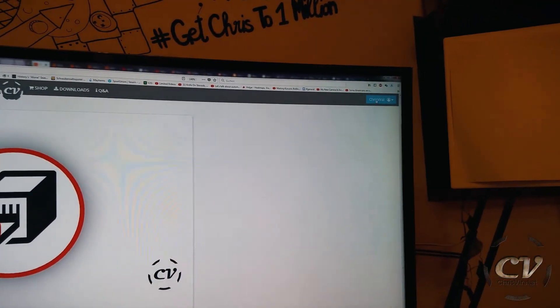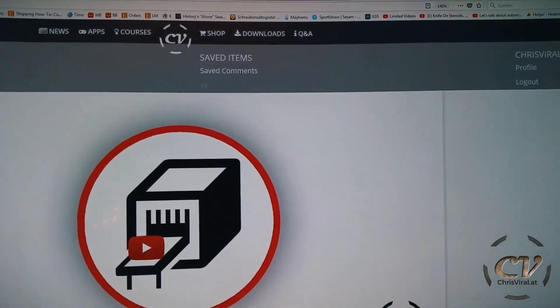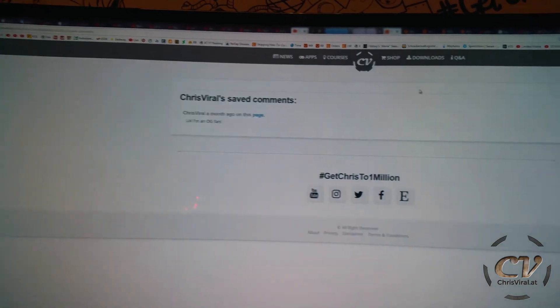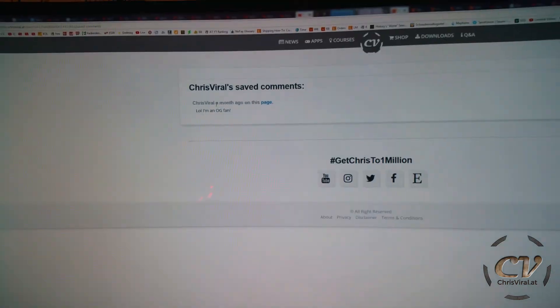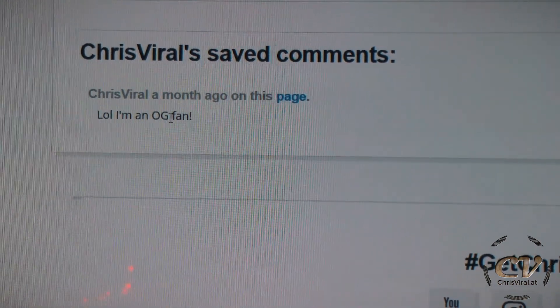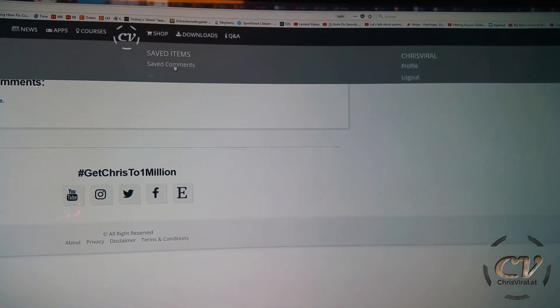So you can like comments and you can save comments. If you want to see your saved comments, you just need to click on your username and then click on saved items, saved comments. This is just the basic functionality — everything is working, it's just not that fancy at the moment. Saved comments. I'm an OG fan — thank you by the way.